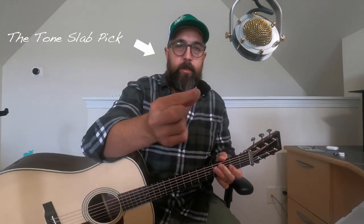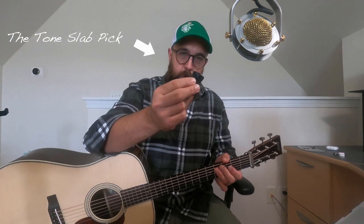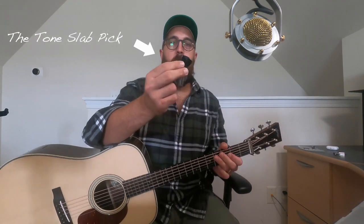Today we're going to look at this — the Tone Slap pick, the Tweener. This is a relatively new pick that is making some waves on the market. It's getting a lot of hype, and it's also very expensive. It's a $45 pick.